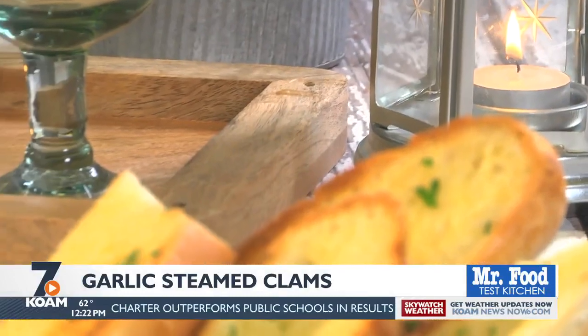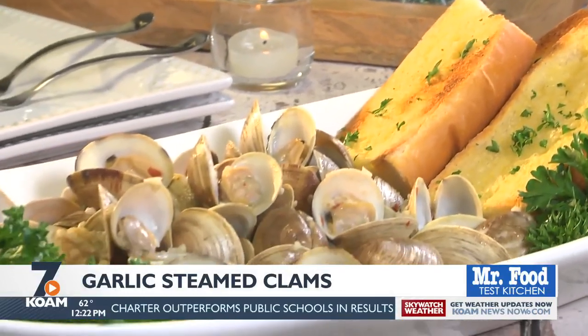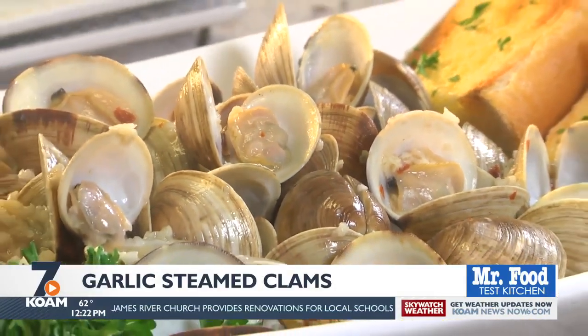All that's left to do is dump these in a large bowl along with all that flavorful broth and let everyone go to town. Maybe serve them up with some crusty garlic bread for dunking and let the party begin.